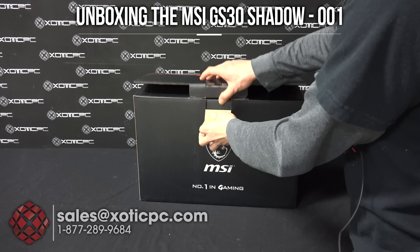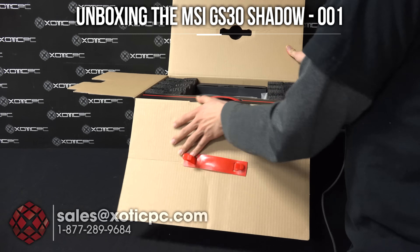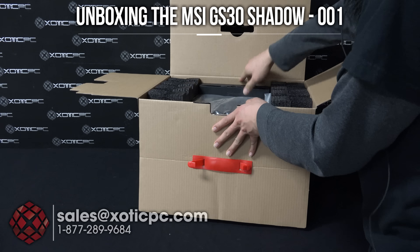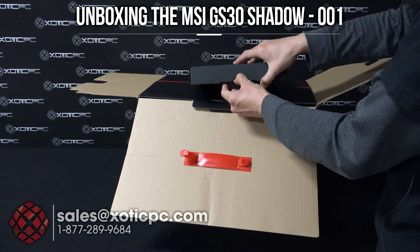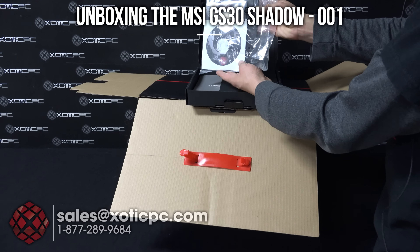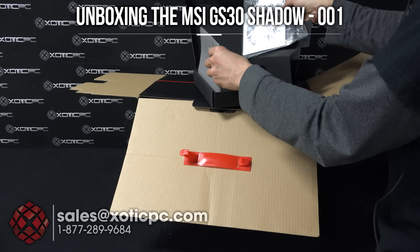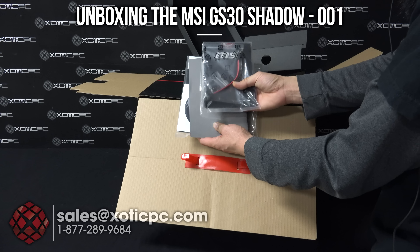Just pop this open, which I've already done, and you can open this up. You're going to see part of it is going to be the notebook here, so I'll take that off and move it to the side. Then we're going to have a box with some information in it. Let's go ahead and pop this open. Our basic stuff — drivers, utilities, user information, warranty card, stuff like that is going to be in here. We got our service manual here too, and another owner's manual.